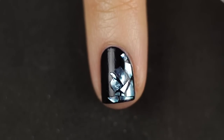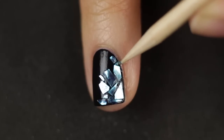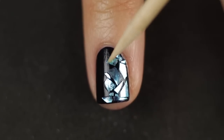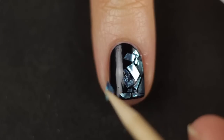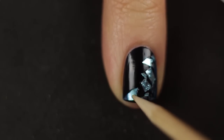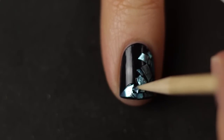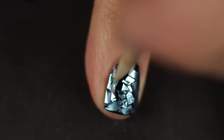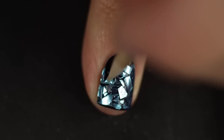I sped up the video a tiny bit because it is kind of tedious — it took me a long time to do my whole hand — but honestly it was worth it because at the end it's so mesmerizing. Don't stress if it doesn't look good as you're doing it, because once you have the top coat it makes such a huge difference. So let's just watch and appreciate.